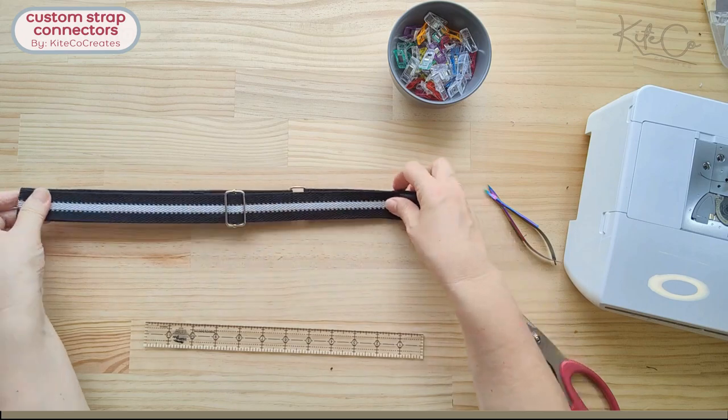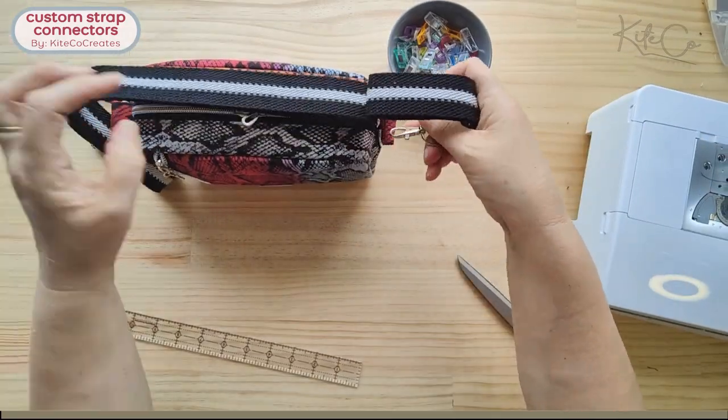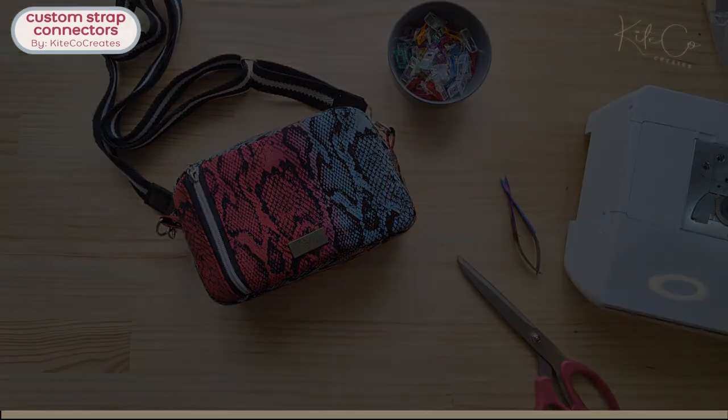If you'd like to see more — this is the strap that goes with our little Mama Crossbody Bag, and the pattern for her is in our Etsy shop. Take a look if you like what you've seen, give us a thumbs up, and maybe subscribe. Thanks for watching!